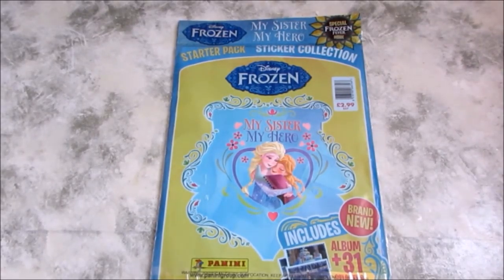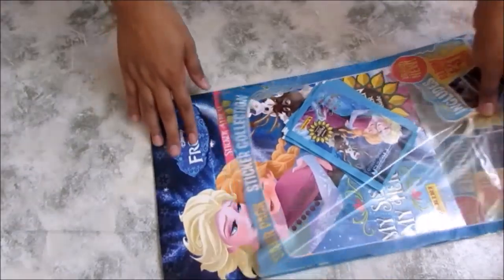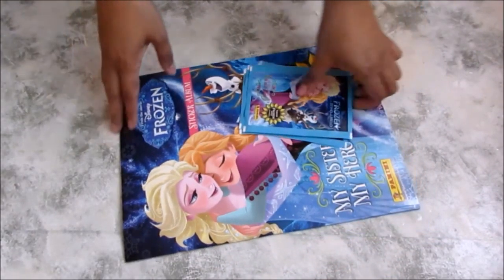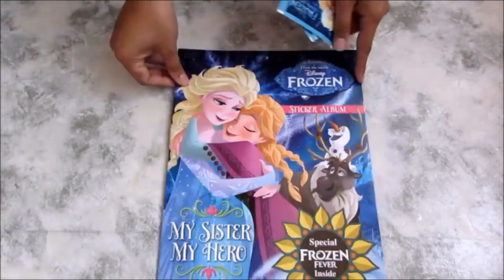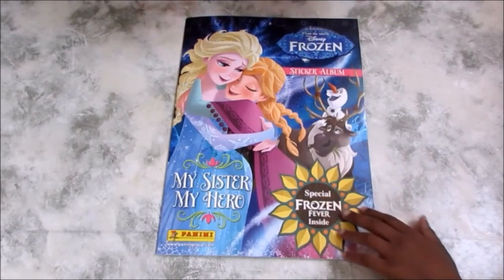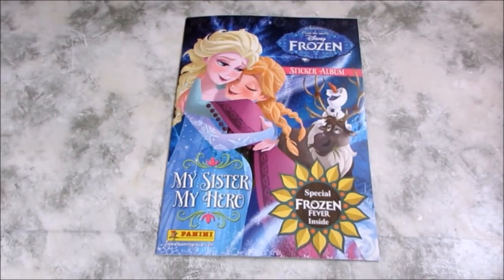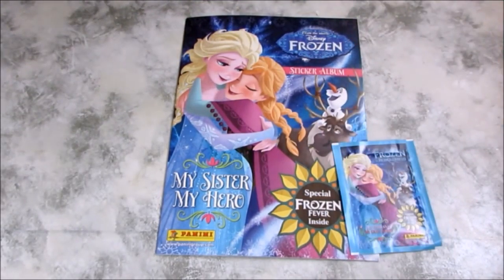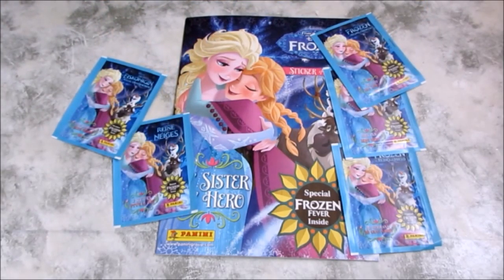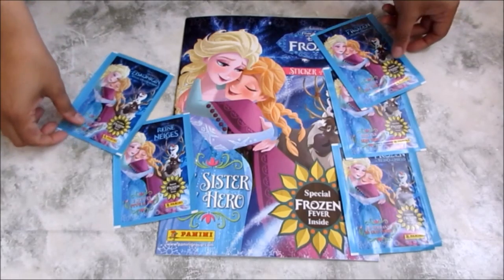I'm going to open it up and see what we've got inside. Oh wow, we've got the sticker book — it's got a nice texture. And we've got sticker packs: one, two, three, four, five — wonderful! Let's have a look inside the book first.